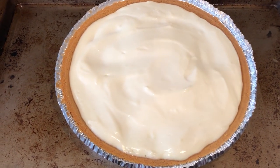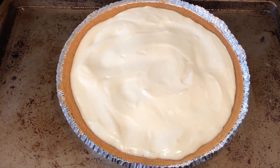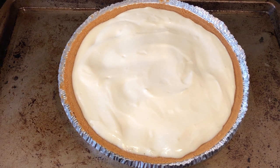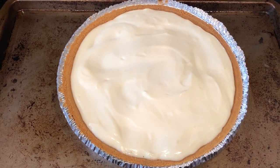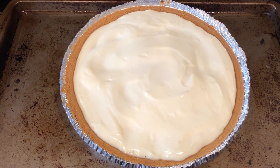I just took the cheesecake out of the oven and I am going to remove it from the cookie sheet and place it on a cooling rack for an hour. And then I'm going to put it in the refrigerator for a few hours, then I will bring it out and cut a slice so you guys can see how it turned out.